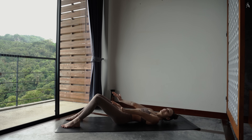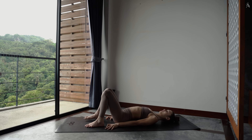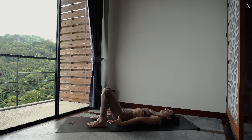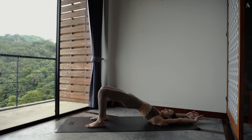Amène tes talons vers ton fessier et vérifie que tu peux les toucher avec le bout de tes doigts. Rétroverse ton bassin, pousse dans le sol et lève tes hanches vers le ciel. Ramène tes bras le long de tes oreilles. Puis redépose en ramenant tes bras au sol. À nouveau, tu pousses, bras vers le ciel. Et tu redéposes.